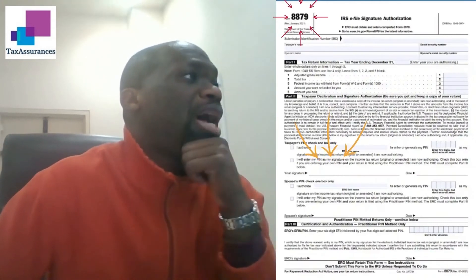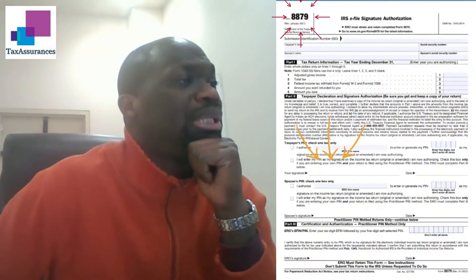The second page that I need a signature on is this one right here, page 14 of 20. It says New York State e-file signature authorization for tax year 2020, and again just right here in the middle where it says taxpayer signature.